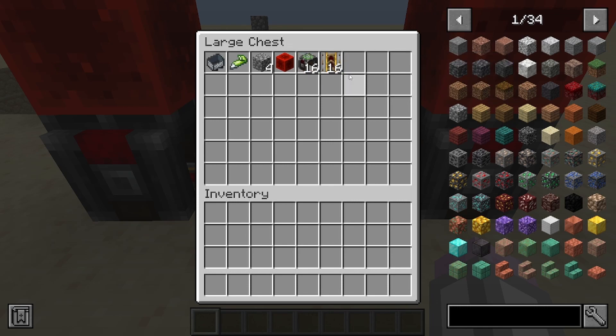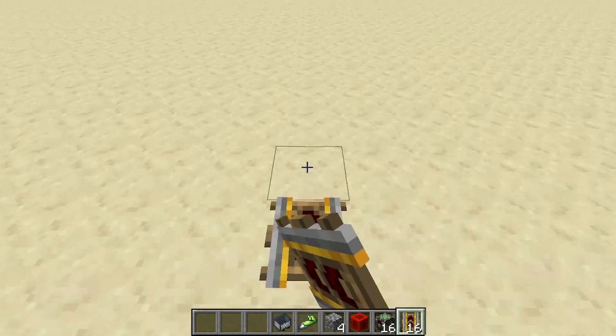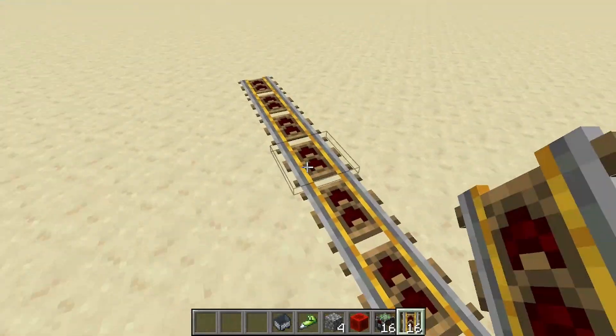You're probably going to want a fair few of these. It's stupidly simple to build. To get this thing up and running, all you need to do is build along like this with your controller rails, preferably making a straight line instead of whatever that mess was.